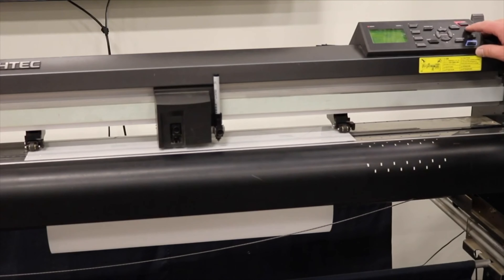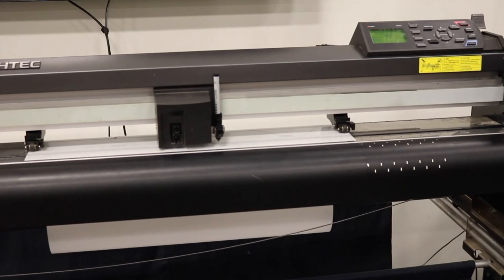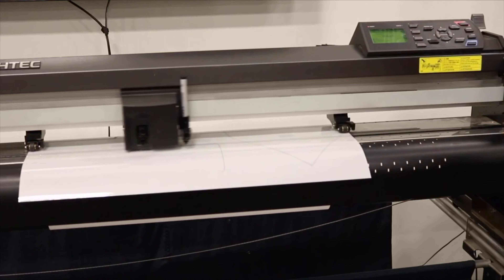We're going to go ahead and press the origin button located underneath the stop button. At that point, all the film to the left-hand side still exists — everything to the right does not exist to this plotter. So when we send a new pattern such as door cups, we're not wasting any of the material on the left-hand side anymore.